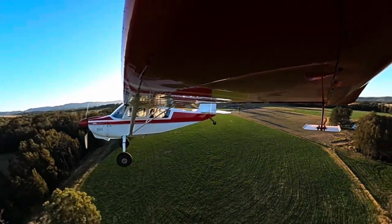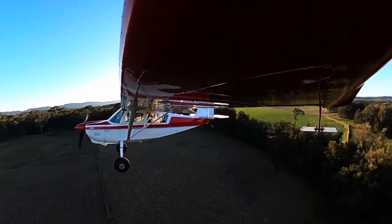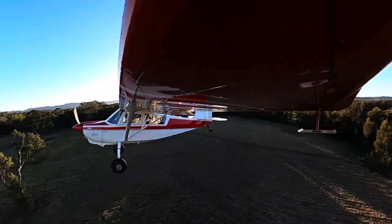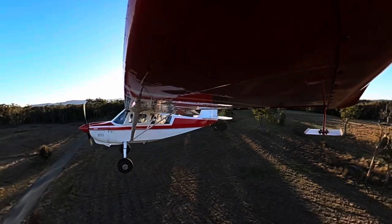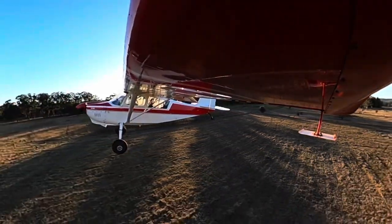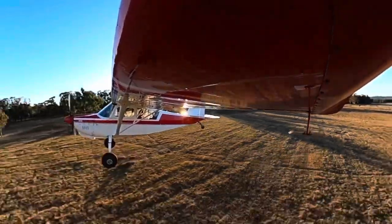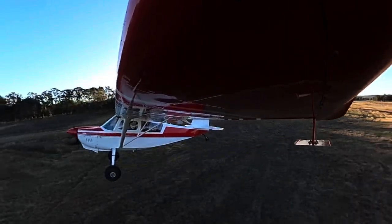You'll see the kangaroos there - they'll scatter. They're fairly used to us. First off traffic - no problem. Carrying a bit of power. Door warning on - that's fine. Look out kangaroos. As we come in, nearly to the touchdown - power to idle.